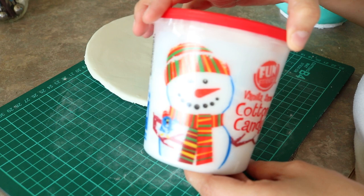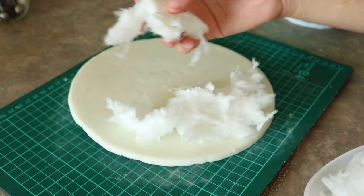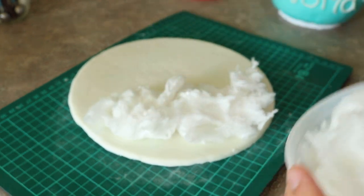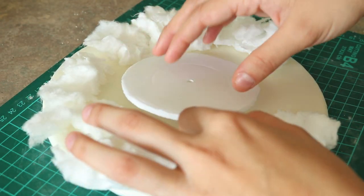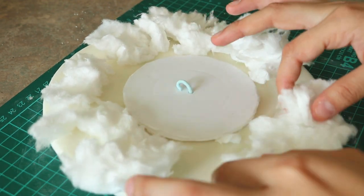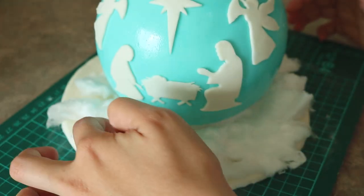I did feel like the cake was going to need a little something more, so I went ahead and added some cotton candy that I got from the Dollar Tree. I ripped it up into a bunch of pieces and placed it down on top of a cake board that was covered in white fondant. I was a little afraid the cotton candy was going to cover a lot of the ornament, so I placed some extra cake boards underneath the cake to give it a little more height so it doesn't hide underneath all the cotton candy. Just so you know, the cotton candy will last maybe an hour depending on how humid it is. If not, figure out another way to do the snow effect.